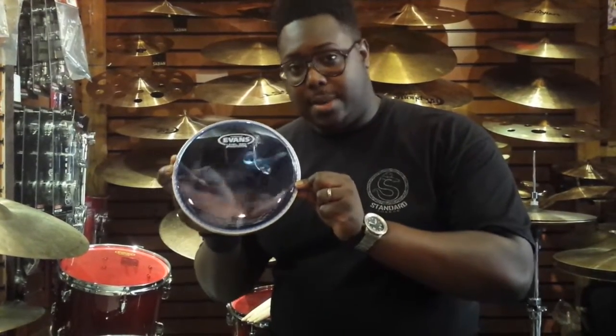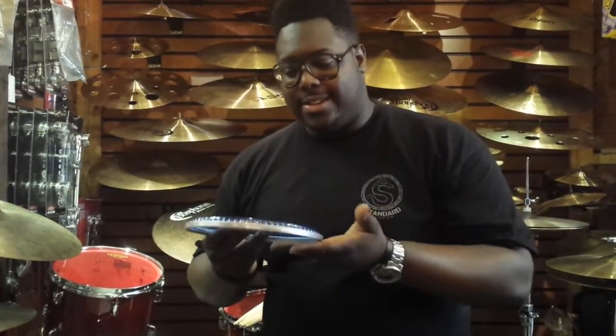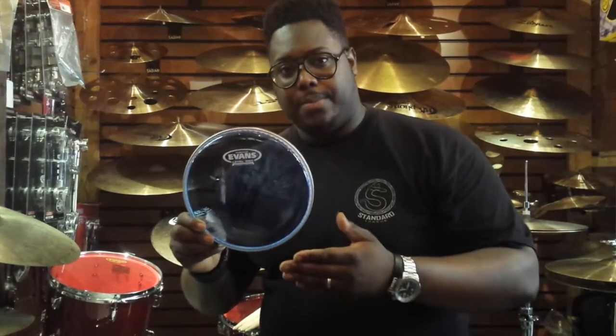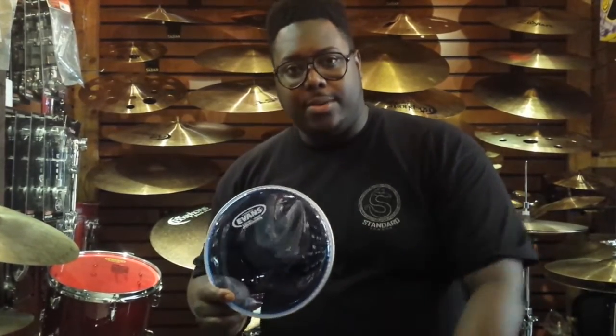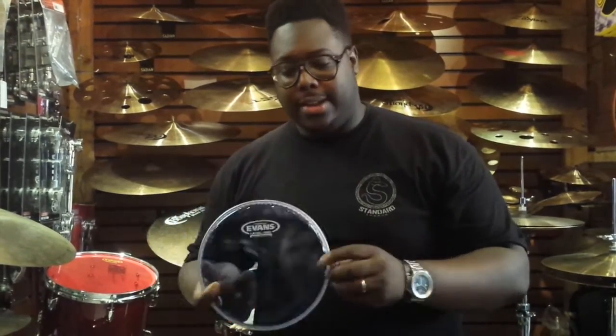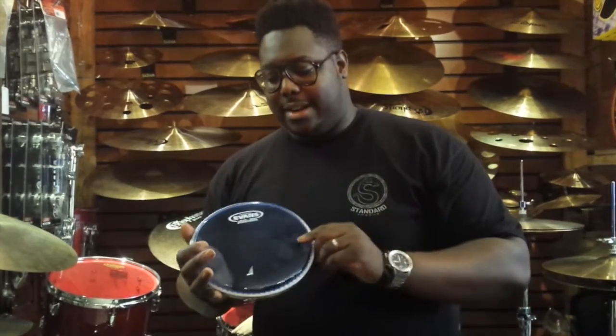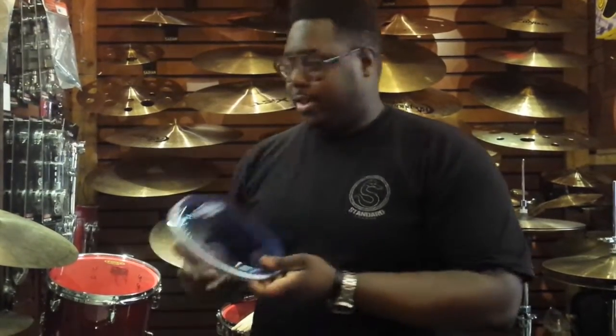They also come in blue. Just so you guys know, these are two layers with a bit of oil in the middle, and they're reminiscent of the sounds of the 70s. They deaden the sound a hell of a lot, but in a good way — they stop overtones. If you've got a kit that doesn't sound too great, stick these on and it will help enhance that sound. They're really fun to play and they look really cool — the red and the blue are very psychedelic.